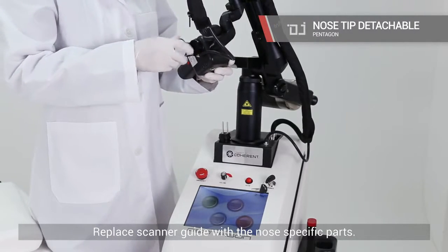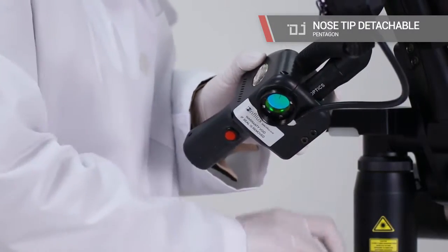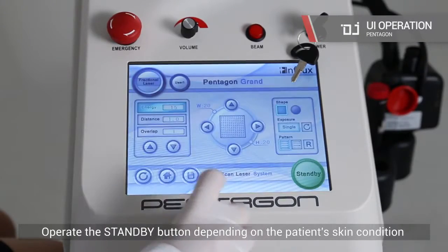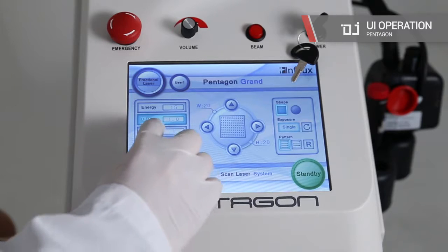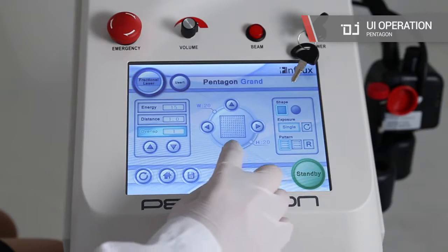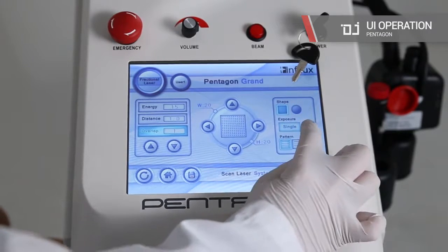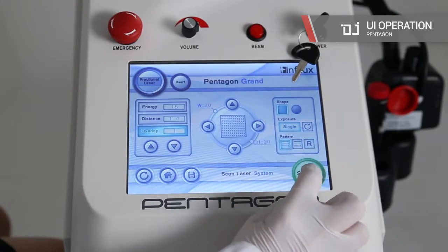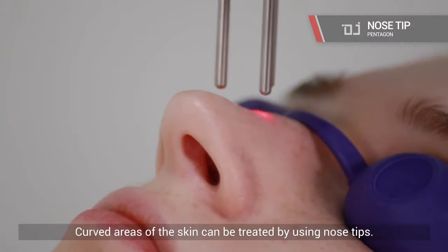Replace the scanner guide with the nose-specific parts. Operate the standby button depending on the patient's skin condition after setting the value on the UI. Curved areas of the skin can be treated by using nose tips.